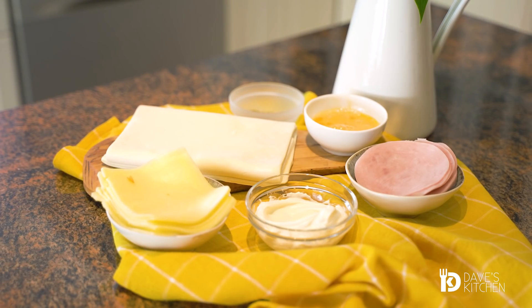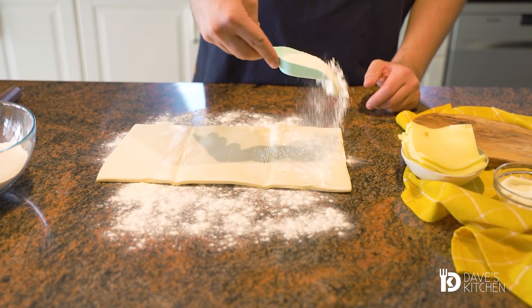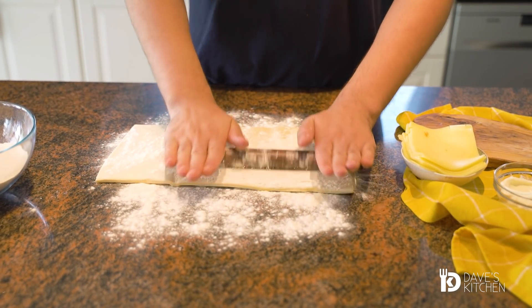These are definitely the fastest puff pastry rolls you can make for breakfast or when you have friends over. For all the recipes I use already made puff pastry which can be found in all supermarkets.